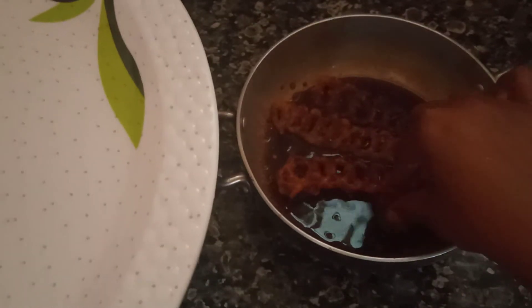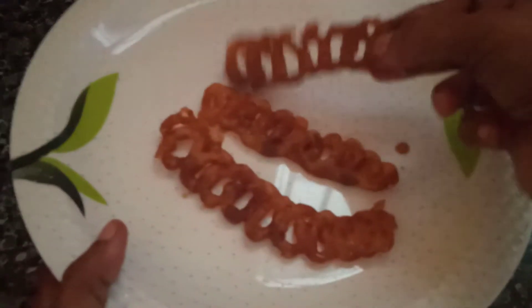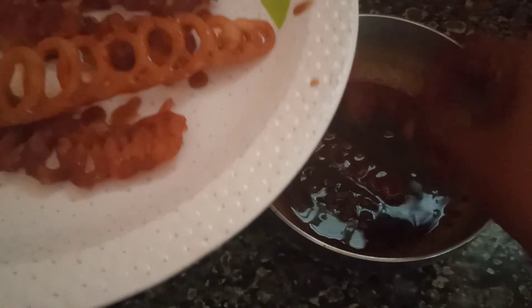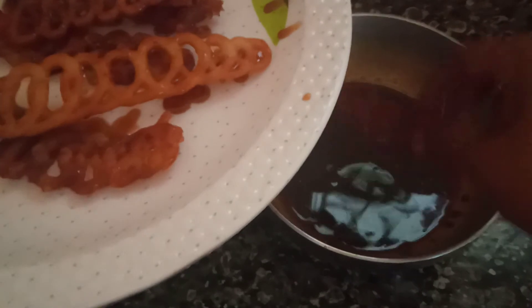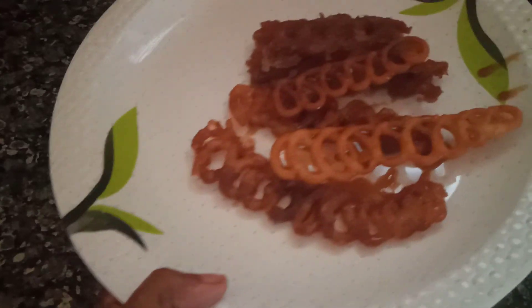Let's put the garlic in the pan. Let's put the sauce in the pan.